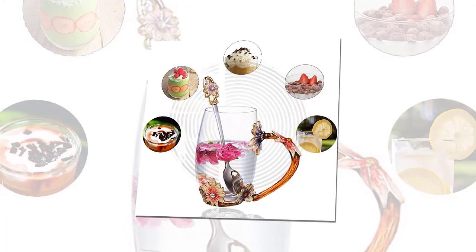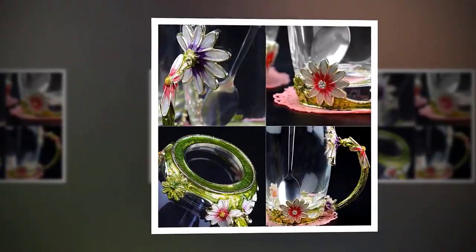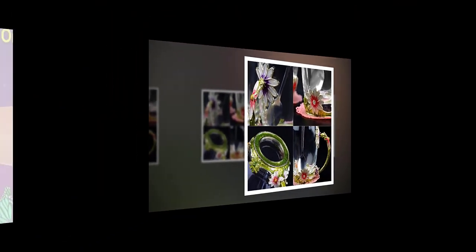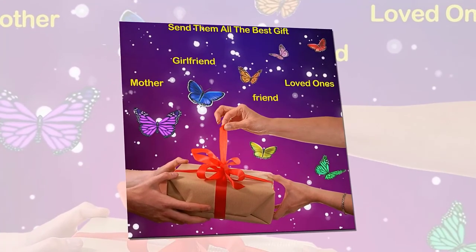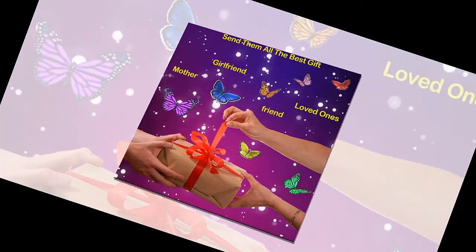This is a glass cup, so it belongs to fragile goods. We will do our best to package it carefully, but we can't promise that the post office will handle every parcel with care in transit. So if there are any breakage or blemishes, please contact us as soon as possible.